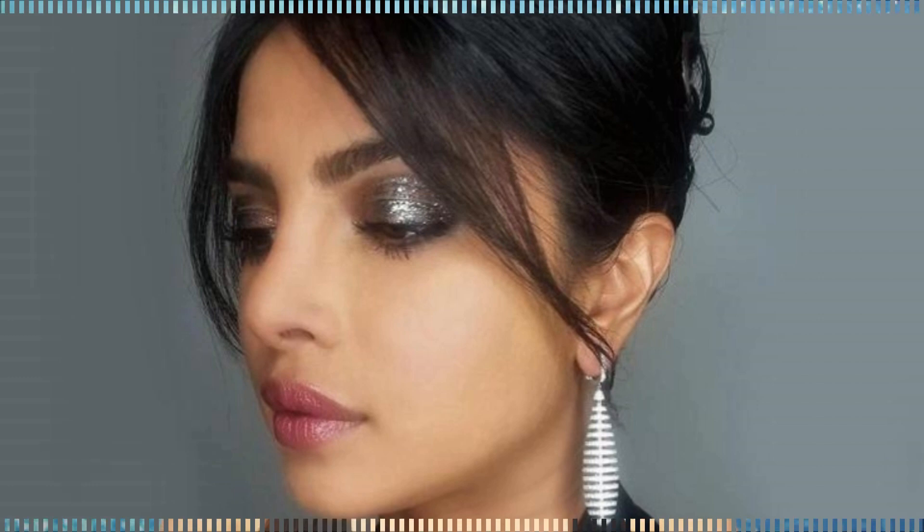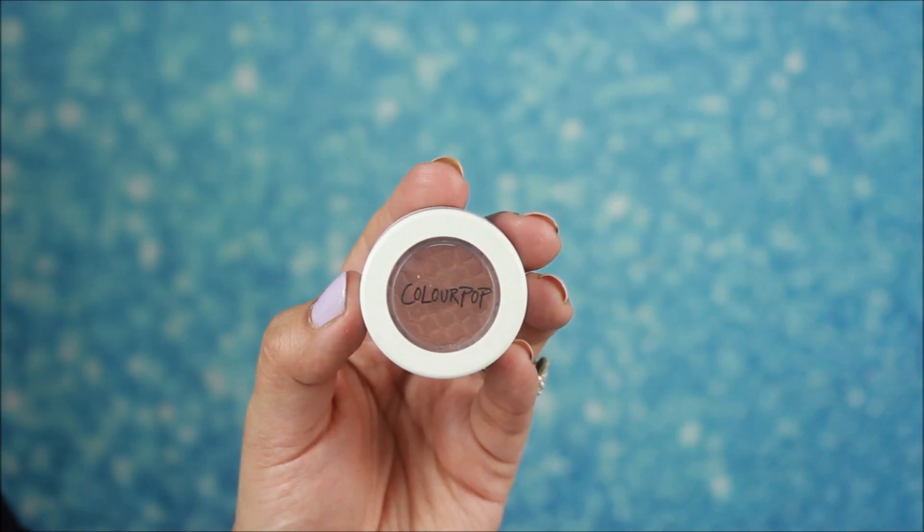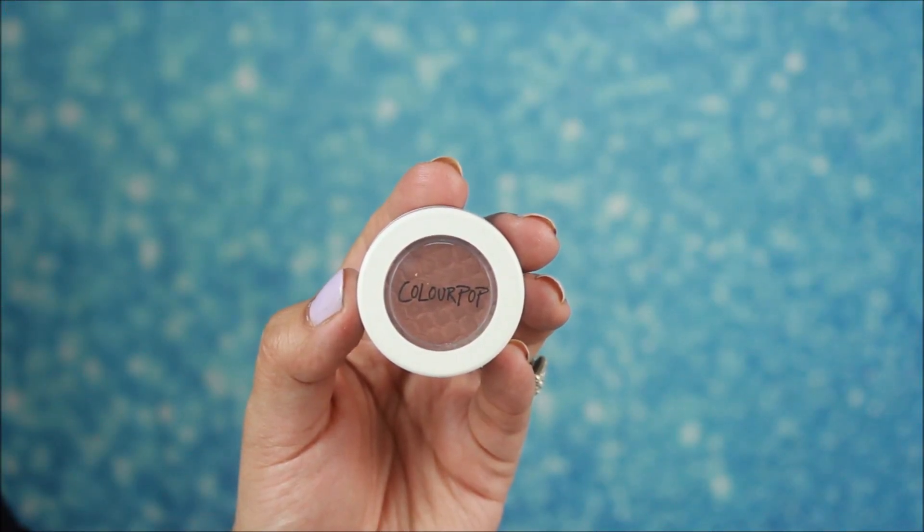Now let's move on to the eyes. Priyanka Chopra has heavy eye makeup, so you need to apply a transition color to define your eyes — her eyes look very defined. I am taking a matte eye shadow and with the help of a blending brush, I will apply it in my crease as a transition color and blend it well.